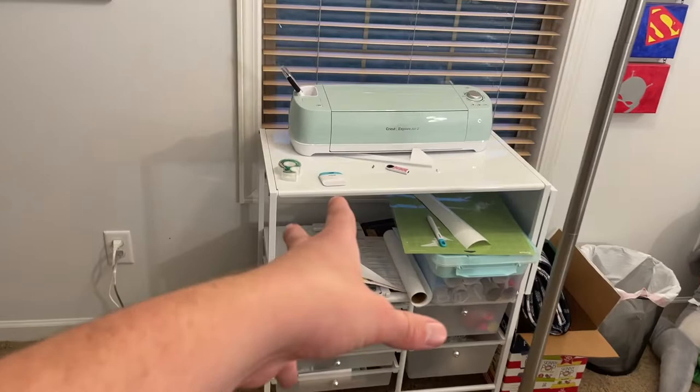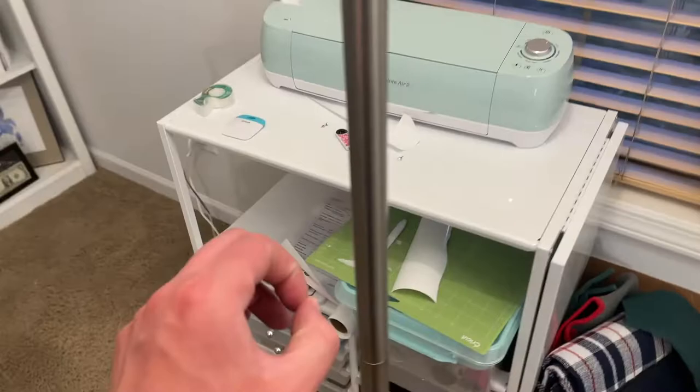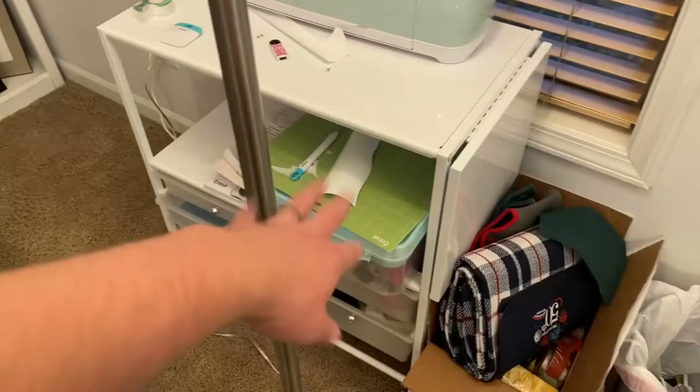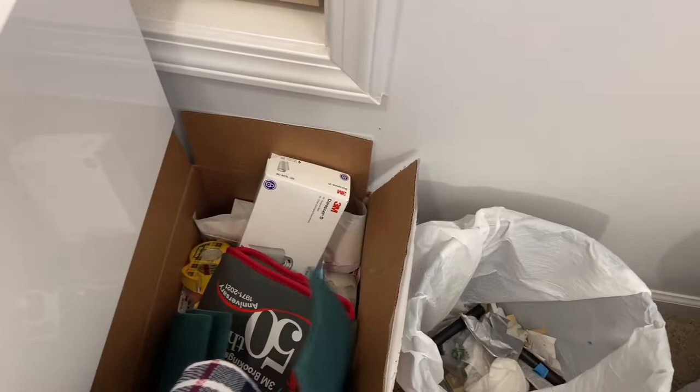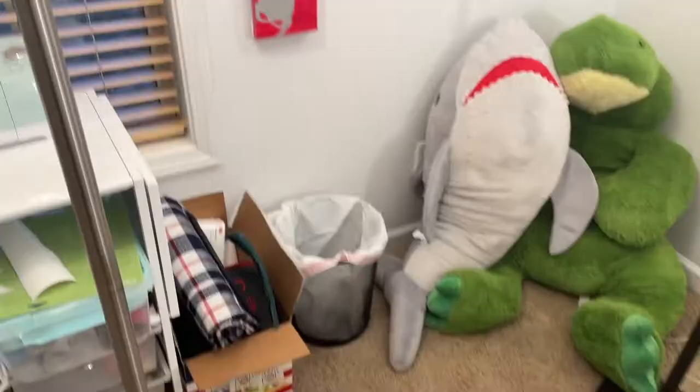Over here is Bailey's Cricut stand. I have a brief understanding of how to use it — we used it for the dinosaurs, she's done shirts with it — but I'm not very savvy with it yet. There's also a box of supplies: 3M stuff, tape, sticky notes, scratch pads, cleaning and organizing things. And the trash can.